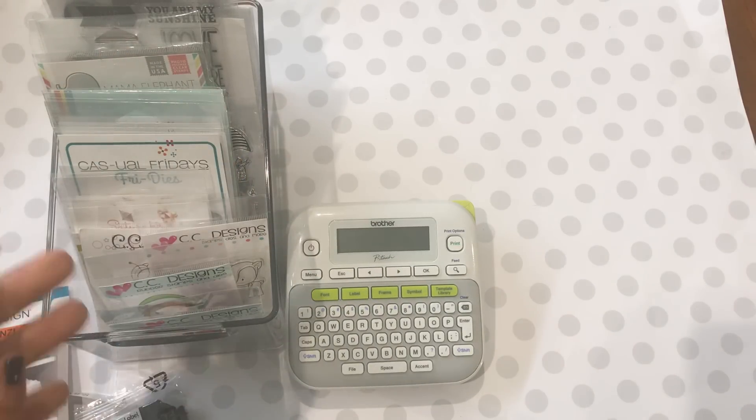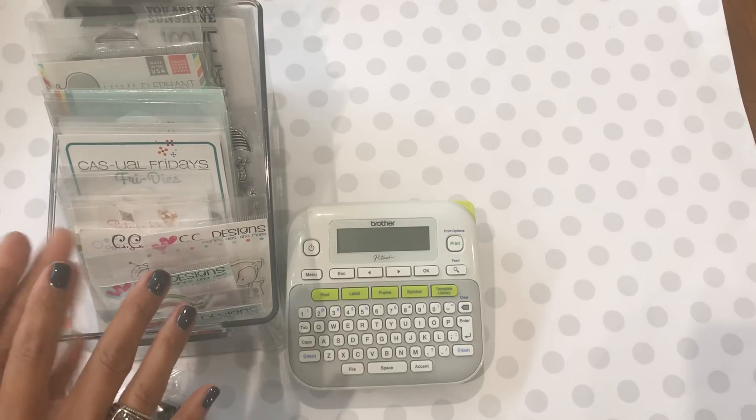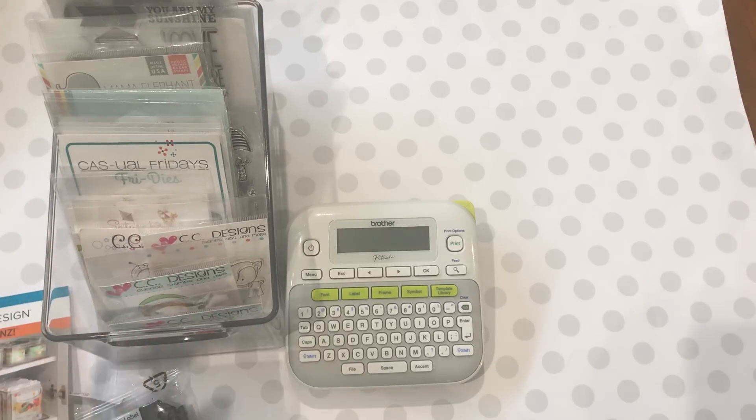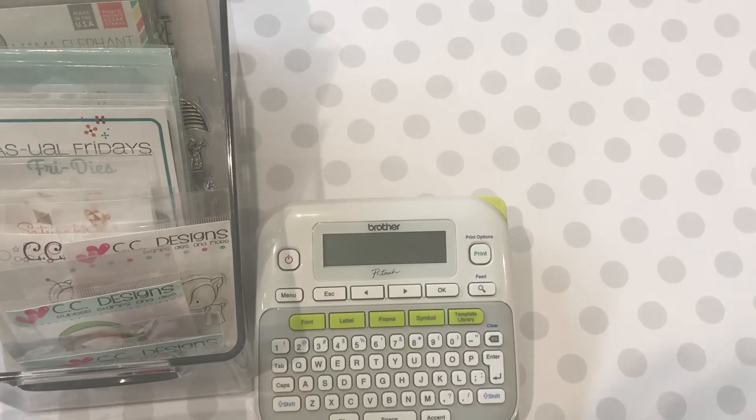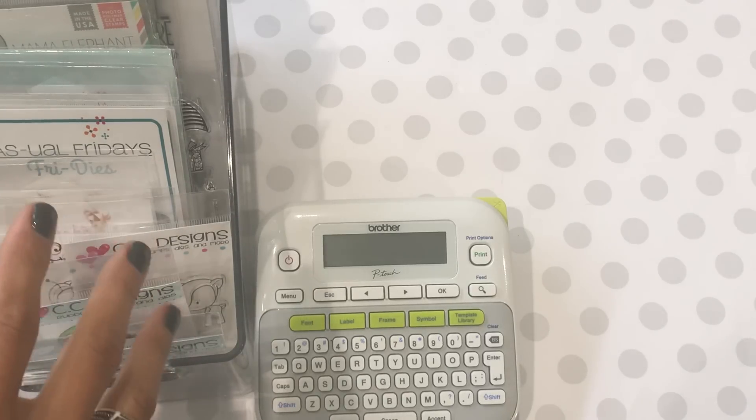Hello crafty friends, it's Erica Scraptiva29, welcome back to my channel. I am coming on today with an Amazon haul and some online hauls I wanted to share with you. I have been a busy little bee and I am trying to get myself organized — I am so behind on organizing my stamps and my dies.